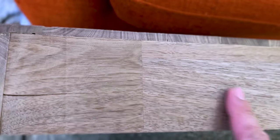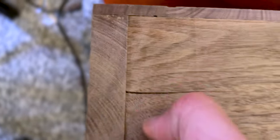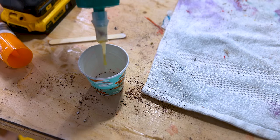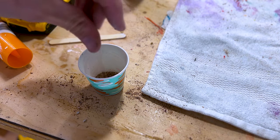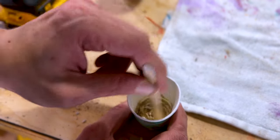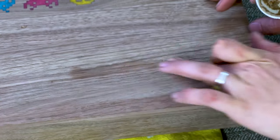Before I get too much farther, I'm going to patch up a couple of flaws — some flaws in the wood itself and some mess-ups from the glue-up. I start by making a slurry of walnut shavings and wood glue. Do you see that dark part where the glue is soaking into the wood? It's so important to sand this down before you apply the finish — otherwise you'll see it in the final product.